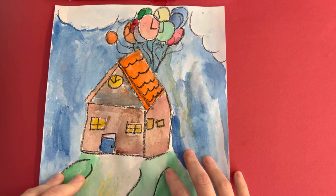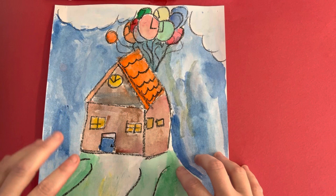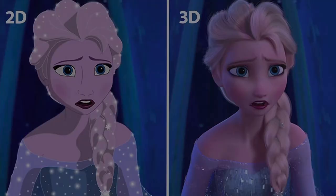We're going to be making paintings based on the movie Up. The movie Up is a 3D animated classic. If you haven't seen it, I highly recommend it. It's a great movie. It will probably make you cry a couple of times, but that's okay.